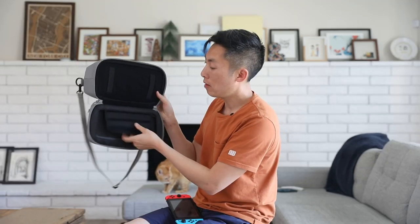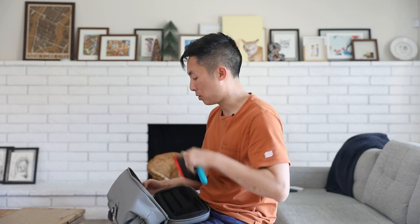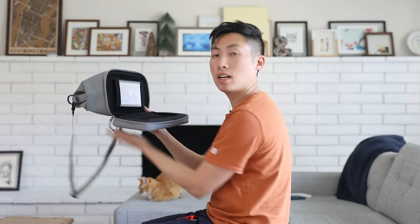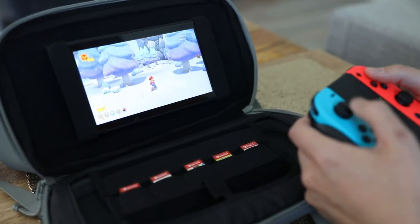On the bottom you have a section to keep all the games you need — and by all I mean 10. You can put a switch down here too; this is where the second switch goes. So you have a switch down here while you have one up top, and you can play it in theater mode. In theater mode you can mount it in here — it'll rest on the ground, so pretend this is the ground and you can sit and play.